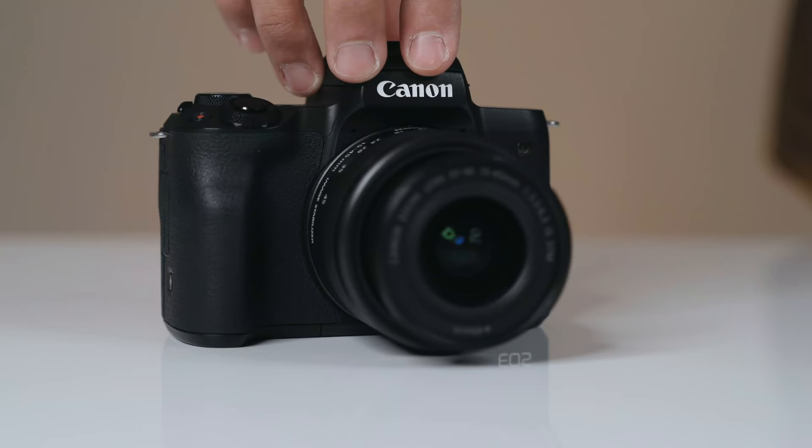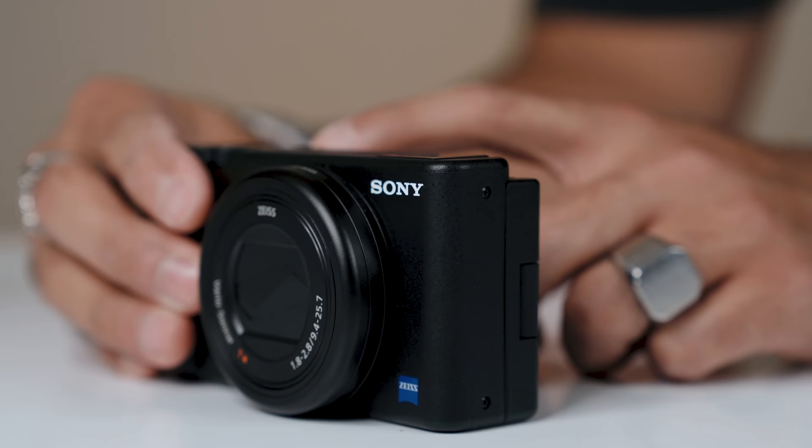So what is the best camera for YouTube this year? There's a huge battle between the Canon M50 and the new Sony ZV-1. In this video, we're going to look into the pros and cons of each of them to find the true winner.